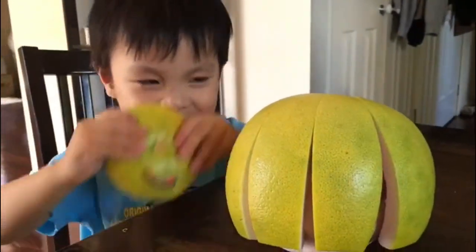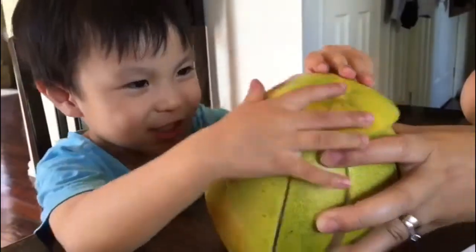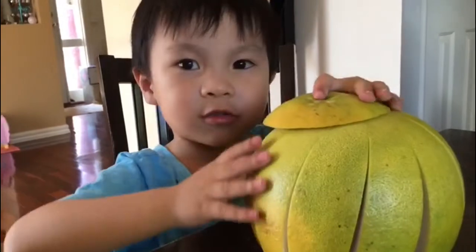Yeah, Taylor. Transform a hat. Transform a robot. Say bye, Fred. Thank you for watching. See you next time. Bye. See you next time.